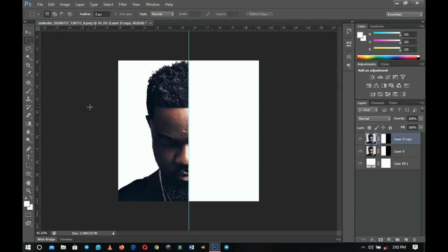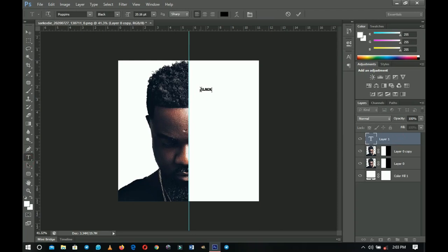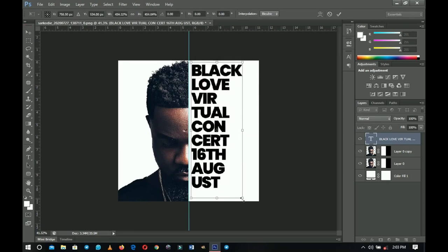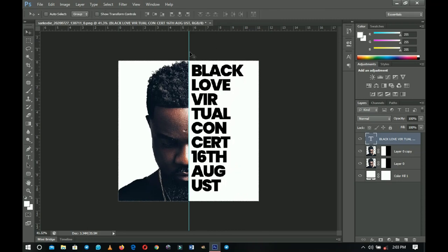Now we're going to type in our text. I'm using the text 'Virtual Concerts' — you decide how to arrange your text. I'm using the Poppins font with left alignment, so everything aligns on the left side. Once you're done, press Ctrl+T to transform it and make it bigger. You can check the scaling, leading, and kerning.